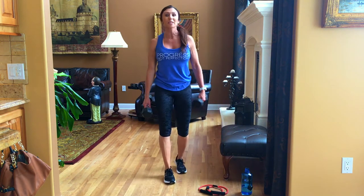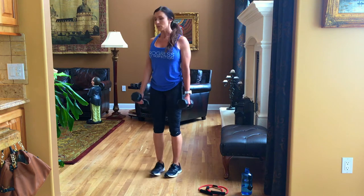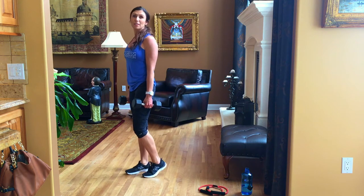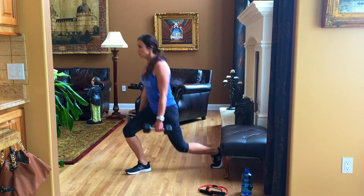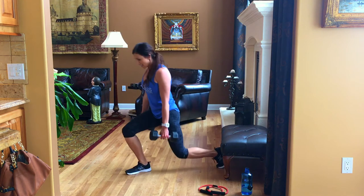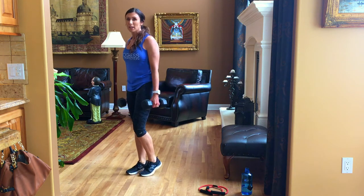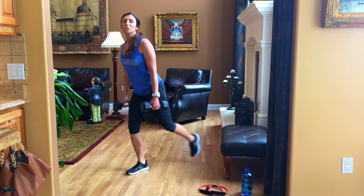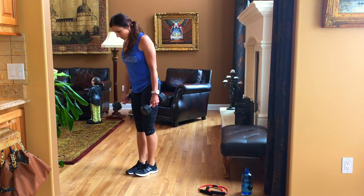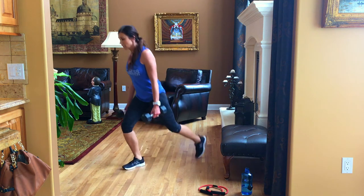Grab your dumbbells — you're going to notice your heart rate comes up a bit too. You're going to do a reverse lunge. Stand tall, step back, and push forward. There are lots of ways to do this: you can alternate right and left, or stay on one side and burn out one leg at a time. Shoulders down, chest lifted, abs in tight. Step straight back and push up. You'll feel your quads, inner thighs, and hamstrings — but push through that booty.